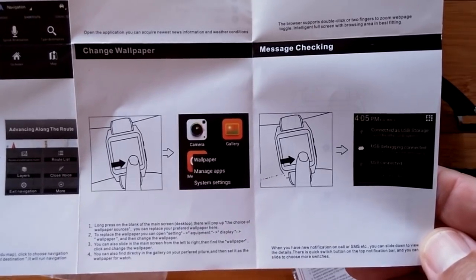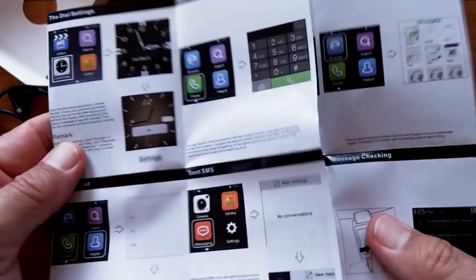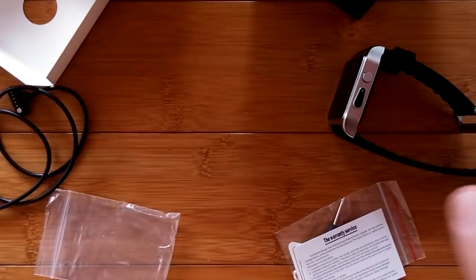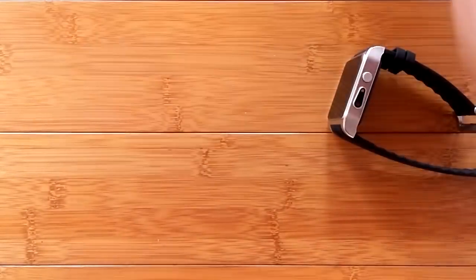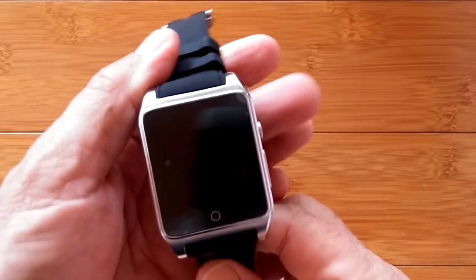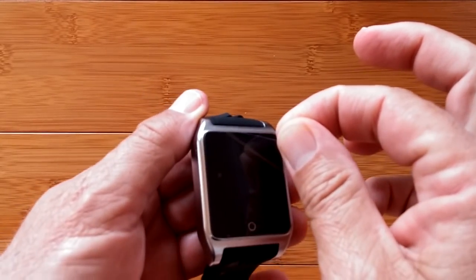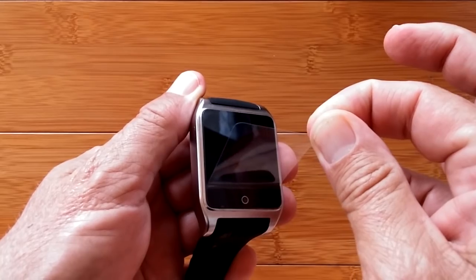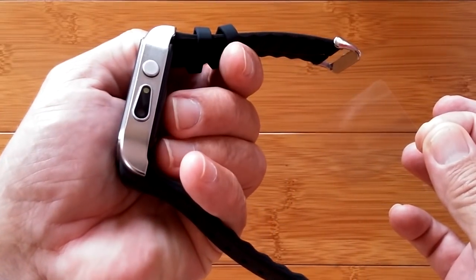Message checking — that's the whole manual, English, color, nicely done. We've got the warranty card, we've got the charging wire, we've got all of it. Now we're going to charge the watch up and turn it on. Check out that light on the camera — very interesting.